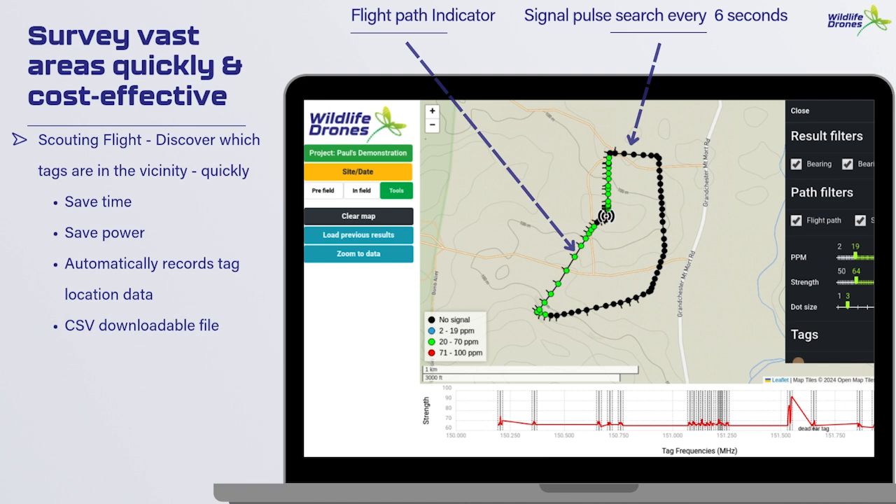As mentioned, while in flight the Dragonfly system automatically records tag location data for all of your tags into a CSV file — gone are the days of having to record event location data manually. In this example, the green dots we can see on this flight indicate that we've located some tag signals.